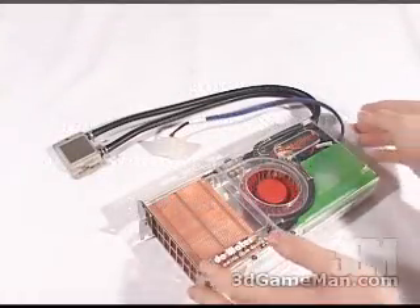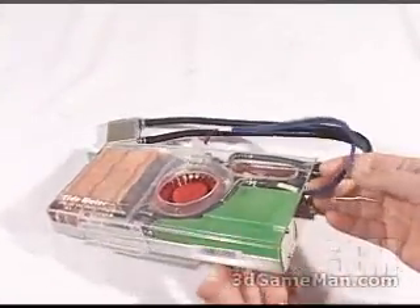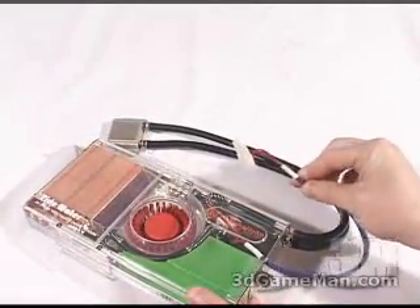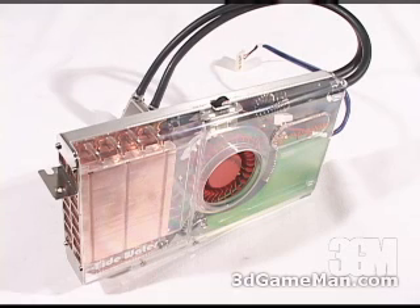Also note that the system can be topped up at this fill port, and it gets connected to the power supply via this cable. This product is meant to cool a GPU, or graphic processing unit, on a video card, so it's not intended for use with a CPU or processor that's on the motherboard.